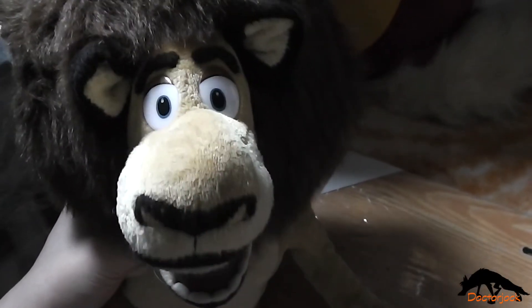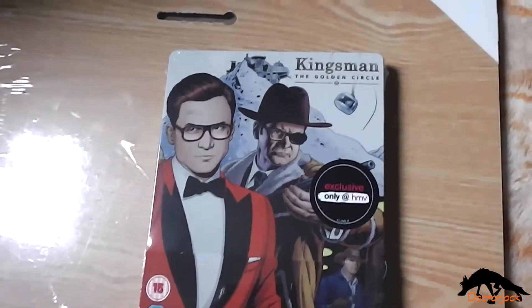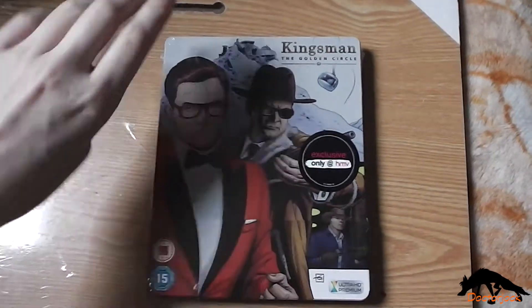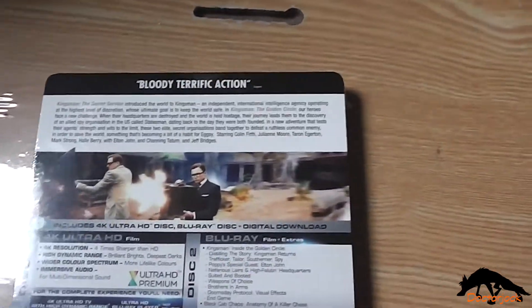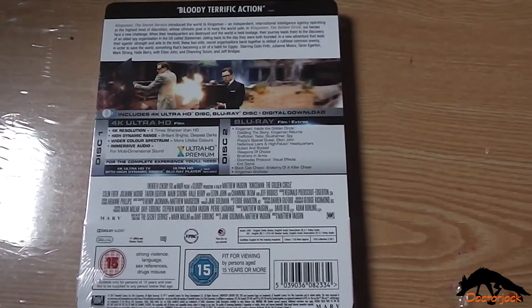Hi, it's Dr Jock here with Alex, and today I'm going to do an unboxing of Kingsman the Golden Circle. So there's the front, and the spine, and the back, and I'll be back once I've got the cellophane off.